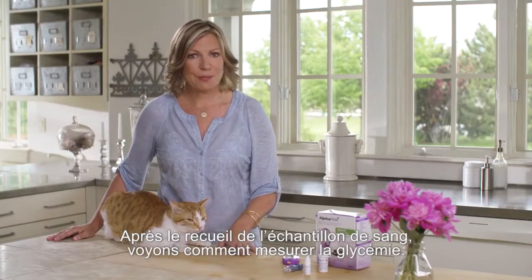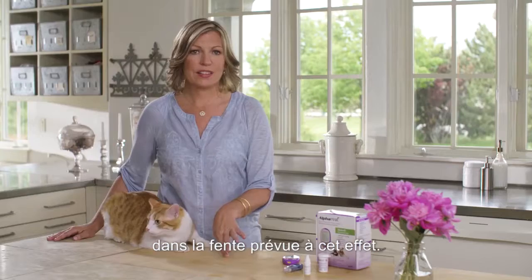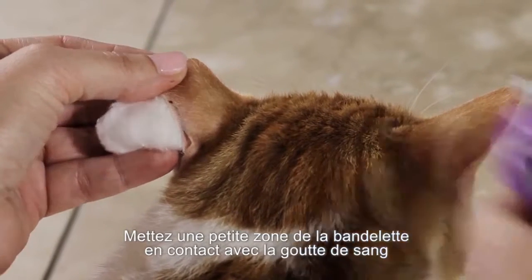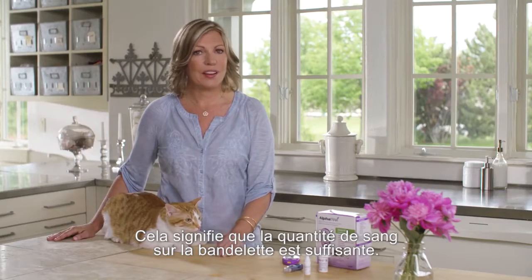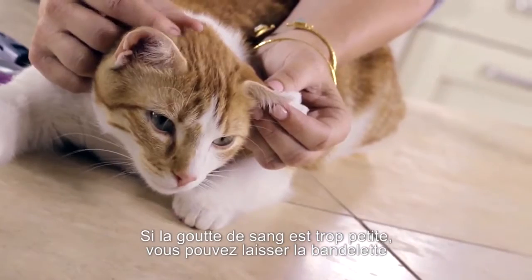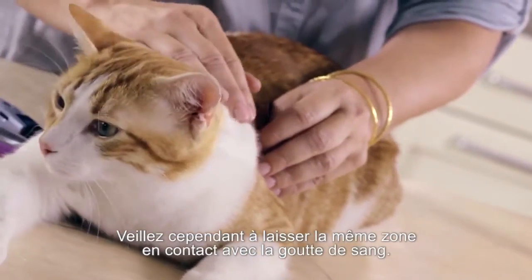Now that we know how to get a sample, let's see how to do a test. It's quick and easy. Once you've got a sample, turn the meter on by inserting the strip into the meter port. Quickly confirm that the code on the meter matches the code on the test strip vial. Touch one test strip sample area to the blood drop until you see the short lines moving clockwise on the meter display or you hear a beep. This means the test strip has enough blood and you will see results within seconds. If your blood drop was too small, you may add more blood to the same test strip sample area for up to 60 seconds. Make sure you add blood to the same side of the test strip though.